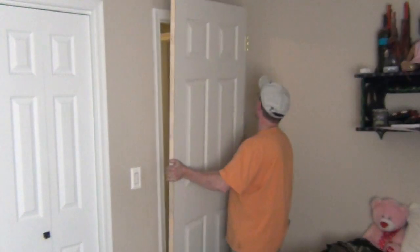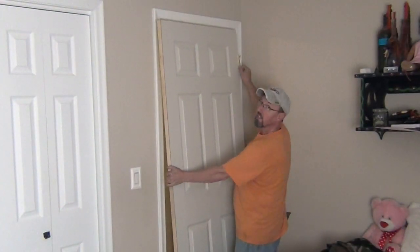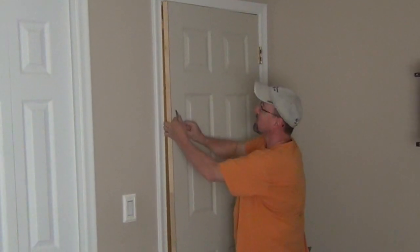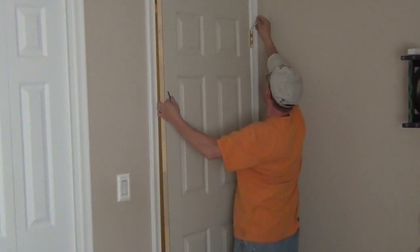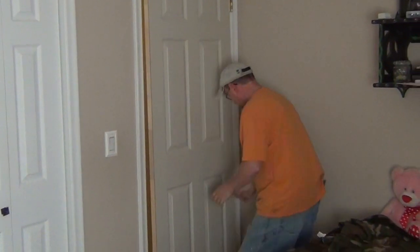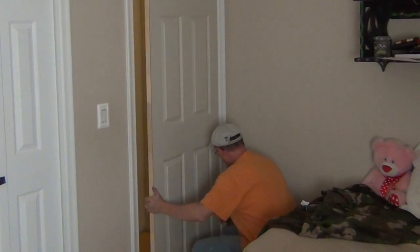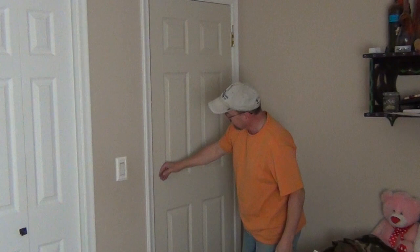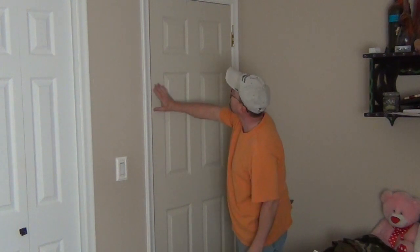I'll line the door up and take this hinge — I like to hold the bottom of it — put a hinge pin in partially, down through the first barrel of the other hinge. Do the same thing down below. Hopefully it lines up — it did. Make sure it fits nicely to the door frame.